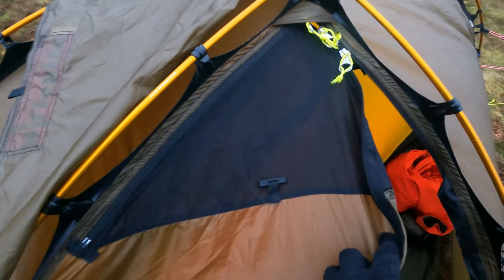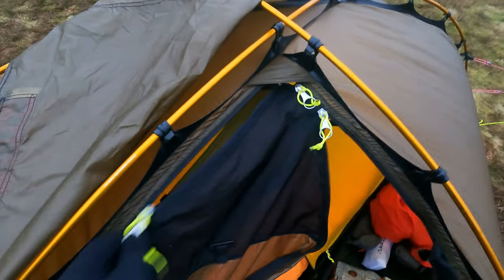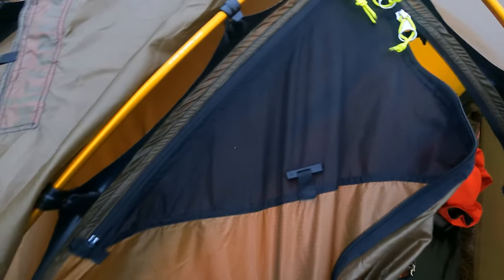Anybody with a Hilleberg Sulu will recognise this triangular material section that you zip and unzip to increase or decrease airflow and reduce condensation. If you follow that zip down to the end, you'll notice what looks like a dollop of body fluids — I can assure you it isn't. It's actually a dollop of seam sealant, because water was leaking through there after being driven across the waterproof zip. I added seam sealant on both the inside and outside, let it dry, and double-checked it had covered the area.